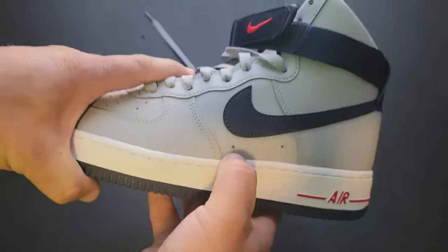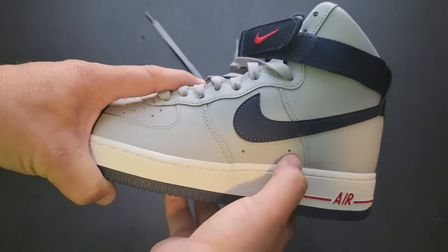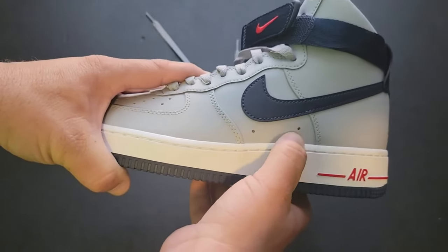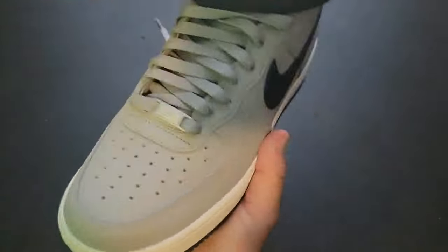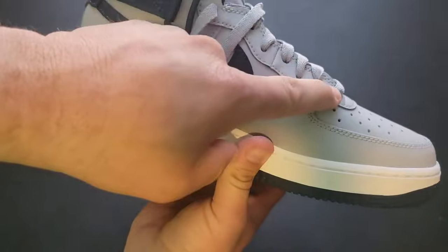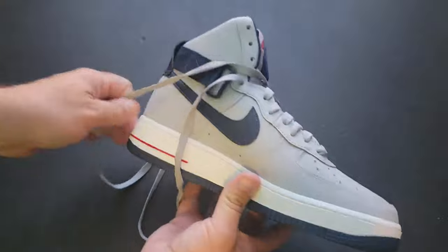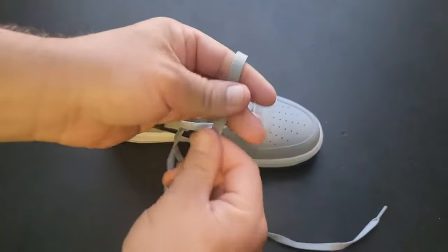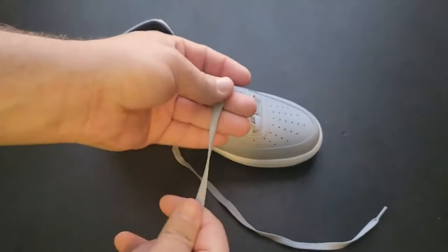There are these two little holes here — I don't think standard Air Force Ones have those holes, but somebody let me know in the comments if I'm not remembering correctly. The laces have just hole-punch eyelets, and the aglets are clear plastic. The lace itself is just a flat lace — seems like a decent lace, doesn't feel cheap, doesn't feel amazing quality, but it feels decent.